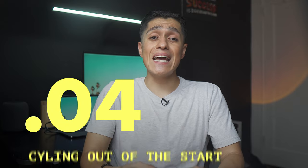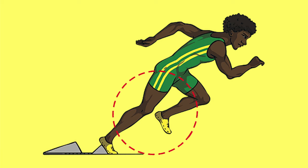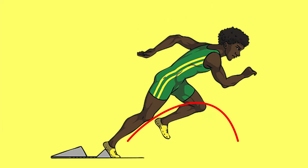Mistake number four is cycling out of the start instead of stabbing. This applies to block starts, three-point starts, and even side starts. What I mean by cycling is the legs are moving as if you're riding a bike. The problem is that the foot spends too much time in the air to build speed efficiently and hits the ground at an angle that can actually slow you down.